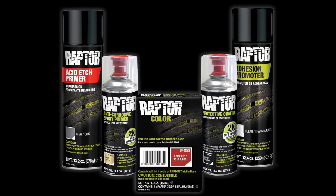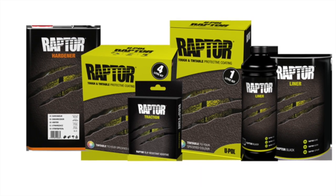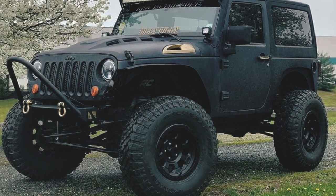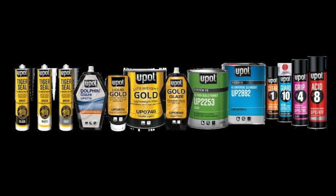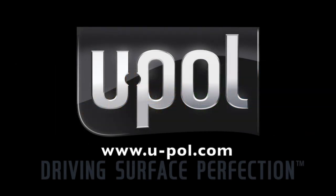Raptor 2K aerosols bring a level of application versatility to the Raptor family not available before. For additional information and a demonstration on what you can achieve with these exciting 2K aerosols, or information on any UPOL product, visit our website at www.u-pol.com or contact your local UPOL supplier.